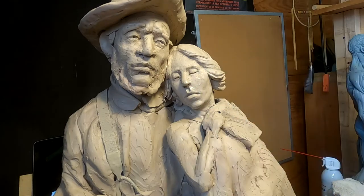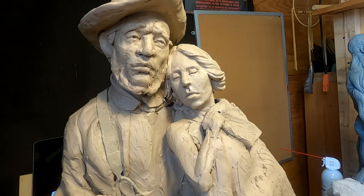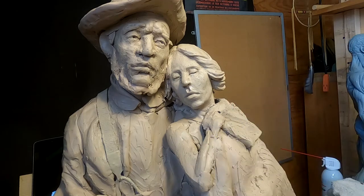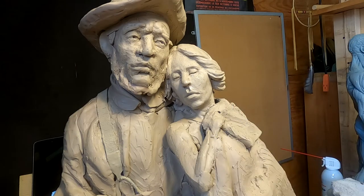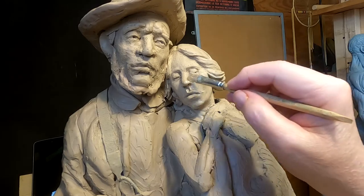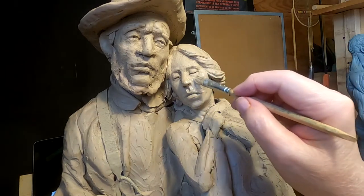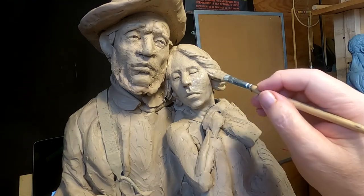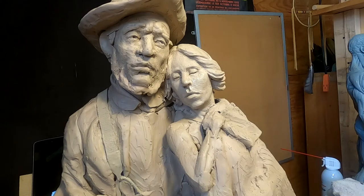All I'm doing is applying Ronsonol lighter fluid to my clay. This is a plastiline clay and it has an effect on the clay itself to smooth it. I'm going to be doing this several times during the life of creating this sculpture.